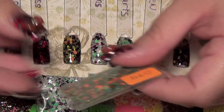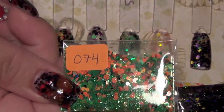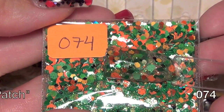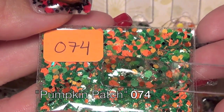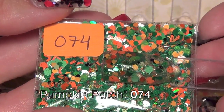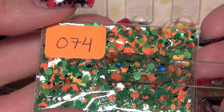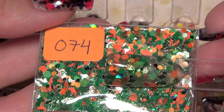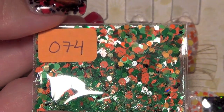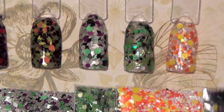The first one is called Pumpkin Patch — I'll bring you in a little closer. It's a beautiful green-based mix that also has orange and yellow in it. There's green tinsel, green iridescent fine glitter, large orange hexagons, medium-sized yellow hexagons, and different shades of green hexagons in various sizes. It's absolutely gorgeous. That one is 074 Pumpkin Patch.